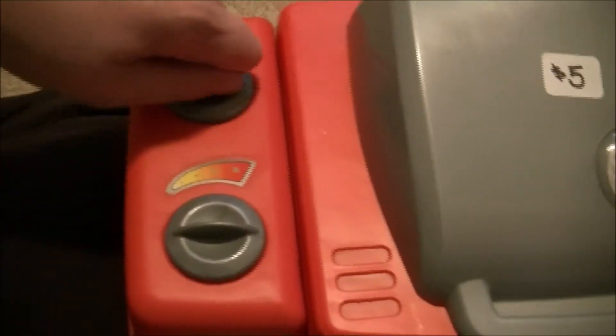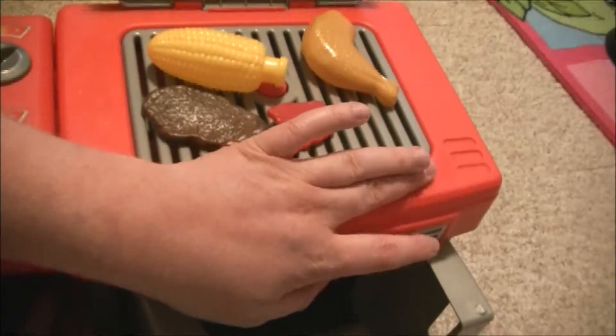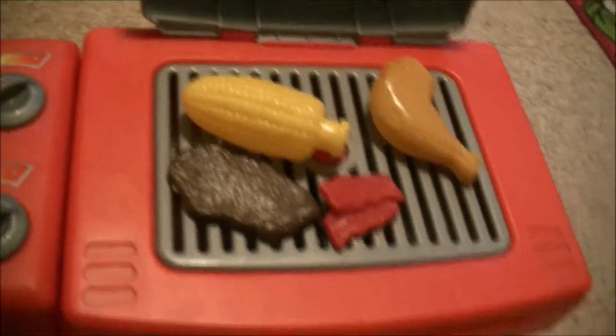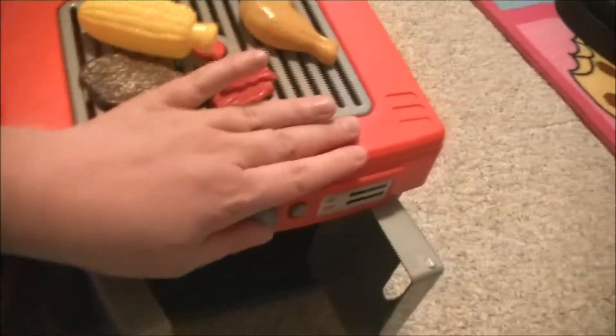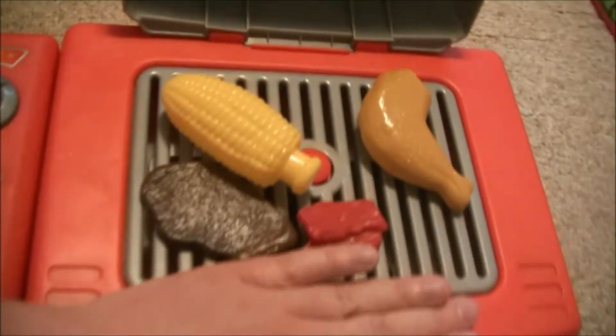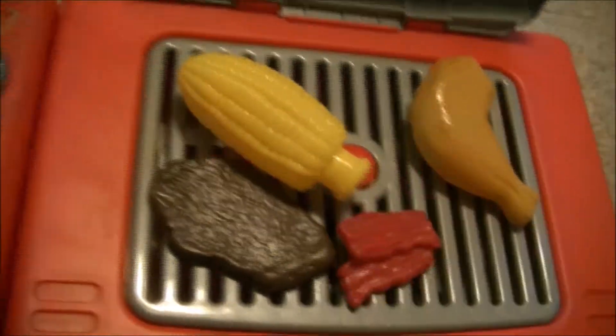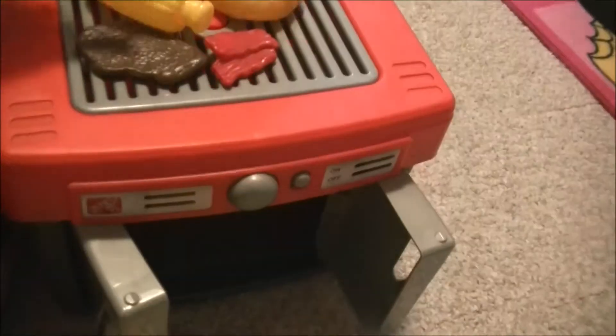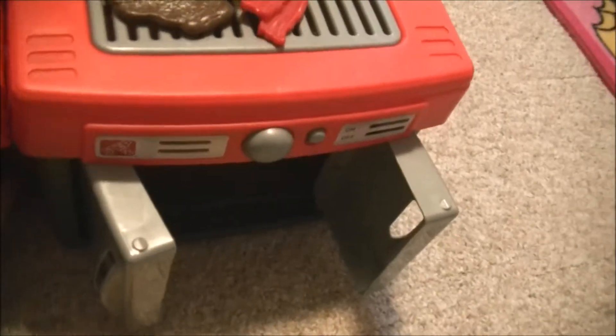Sizzle, sizzle, sizzle. There it goes. Oh, it's time to turn over the chicken, time to turn over the corn. Okay, time to flip over the steak.